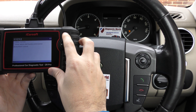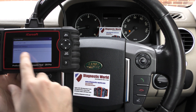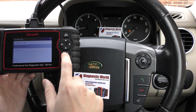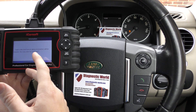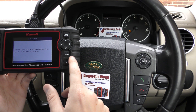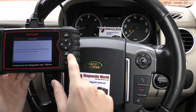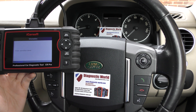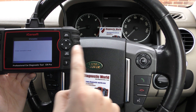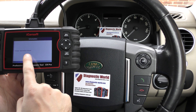So we need to come back in now and click on Clear Fault Memory. It's giving us one final warning — are you sure you wish to continue? Once I click OK, keep an eye on the airbag light here. There we go, the airbag light has gone and on screen we have 'Erase Operation Done'.